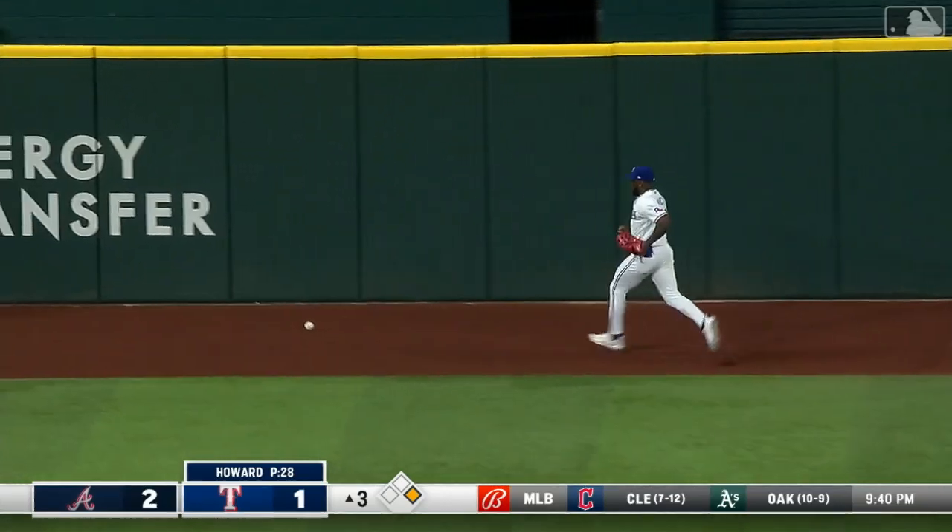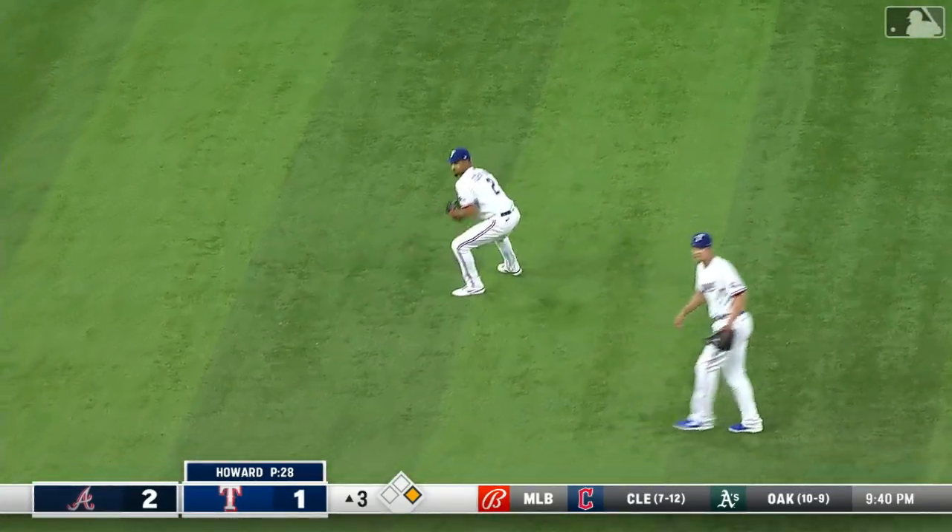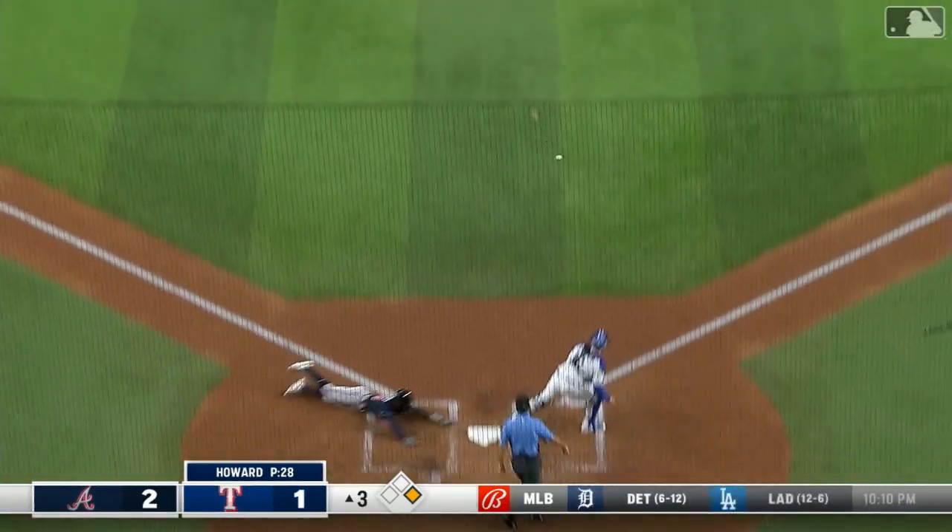Look at DeMeritt flying around second on his way to third. Wash is going to wave him. Here he comes around third. Relay throw. He's headed to the plate. He's safe.